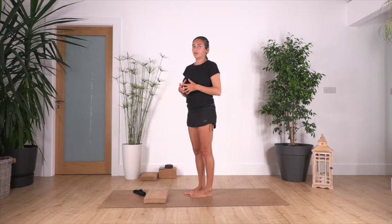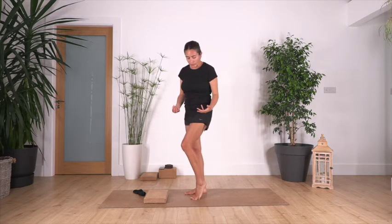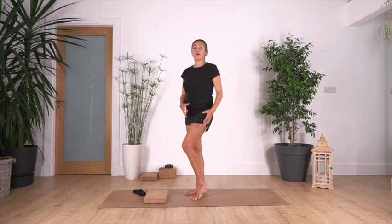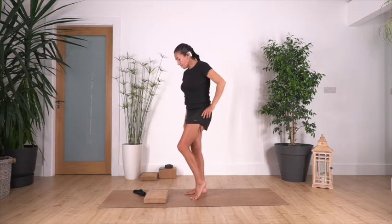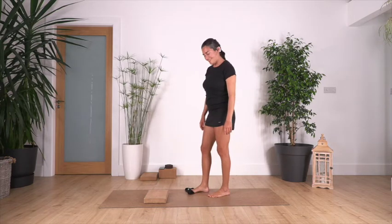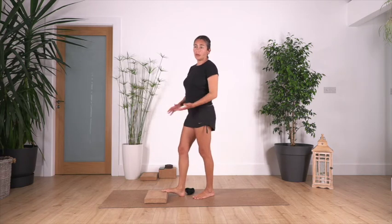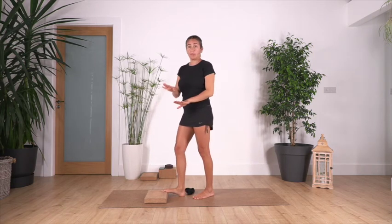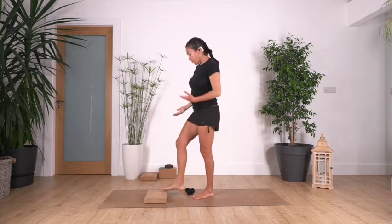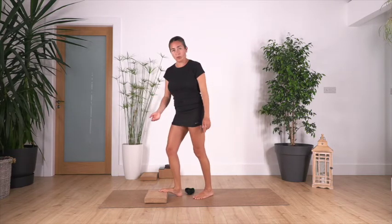Sometimes our feet get very tense and very tight, so it's good to release them. You will feel a lot of release not only in your feet but also in your legs. Today we will need a sock and a yoga block. If you don't have a yoga block, you can use books. You may need more support — you can put a second block if needed.